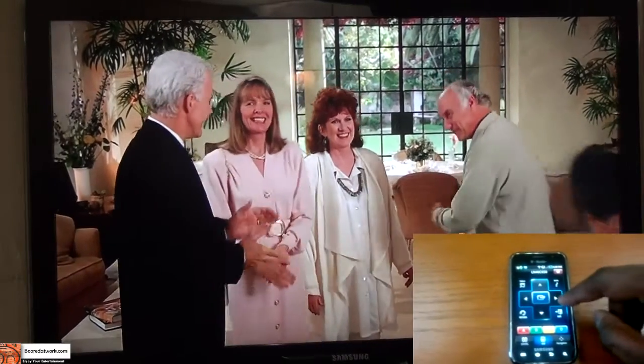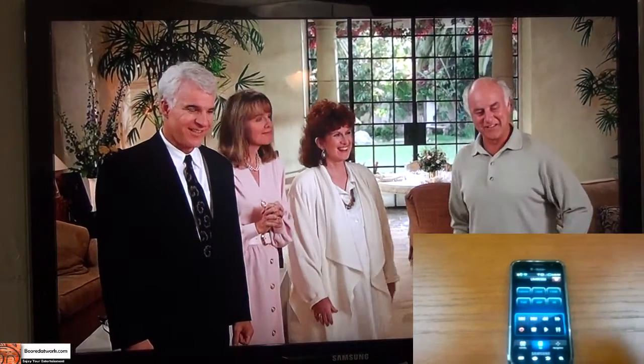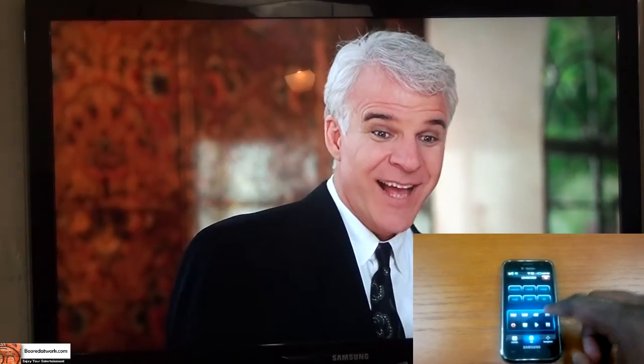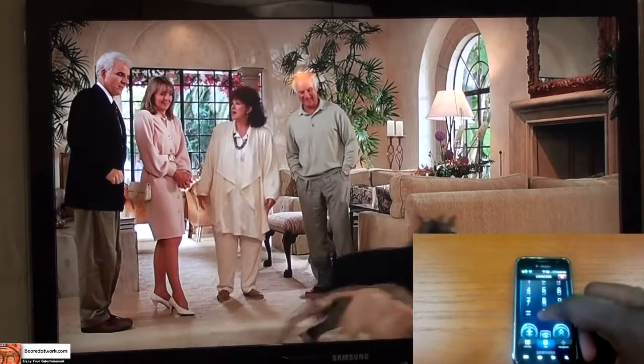We also have the directional pad, scene mode, and playback controls. Let's jump into source and change our TV source.